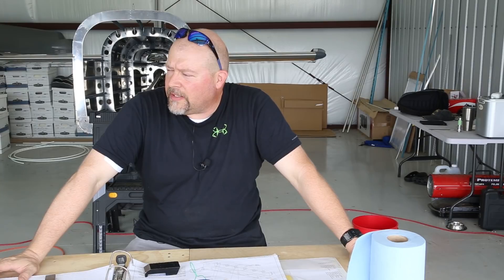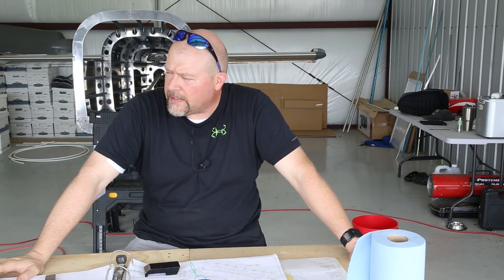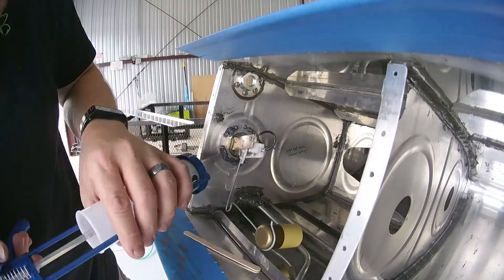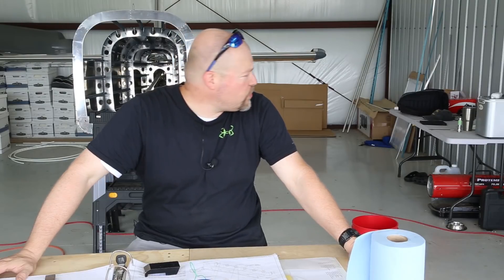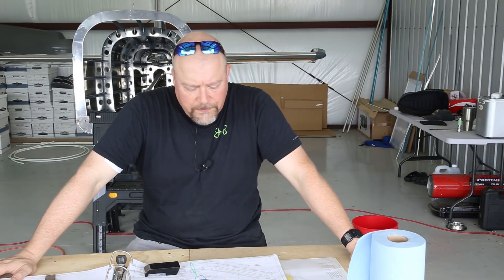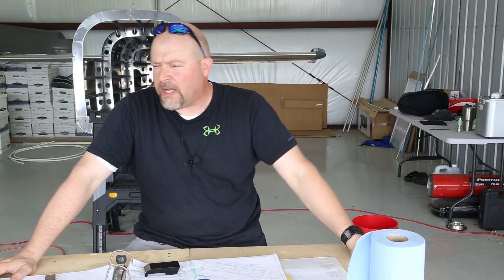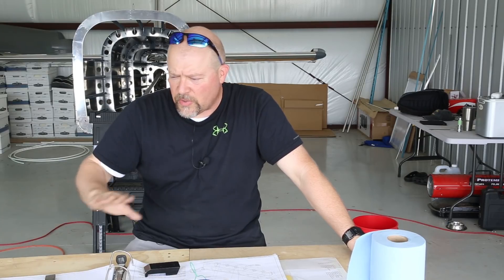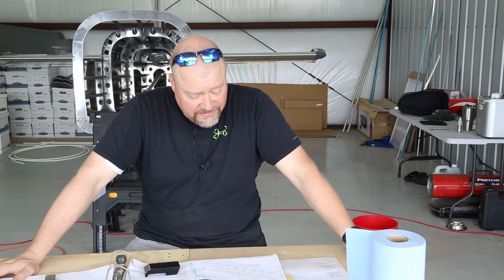I'm going to put some ProSeal on the inside around the fuel sensor screws to seal it from the inside before I do this close, then I'm going to go to town. I'm going to use one of my big six-ounce tubes of sealant on this thing — it's not a waste. I'm also going to get all of the tank attach Z's sorted so I know exactly which one goes where before I do this thing.